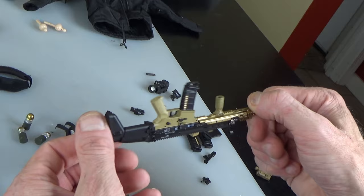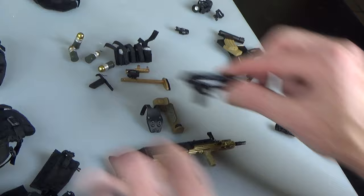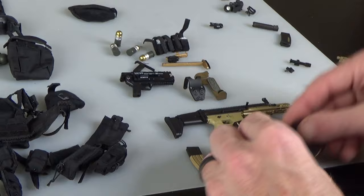Flip-up front sight. Sling mounts on the rifle. You could put the grenade launcher on the bottom if you wanted to — on any weapon with a rail on the bottom. You get lots of magazines — a couple tans, some window magazines, enough to fill the pouches.